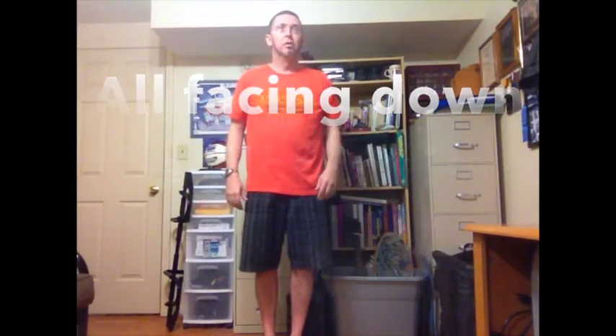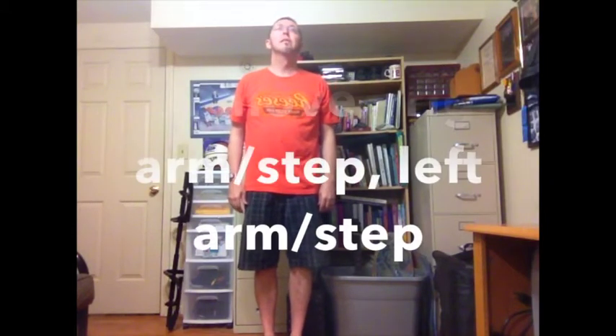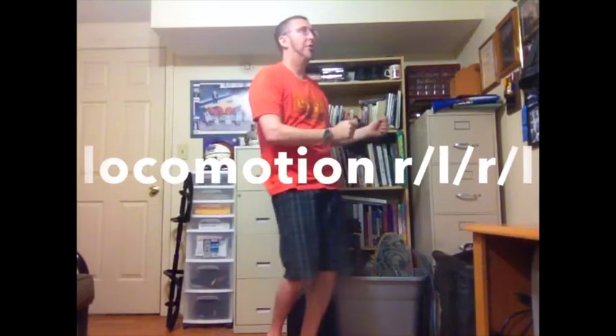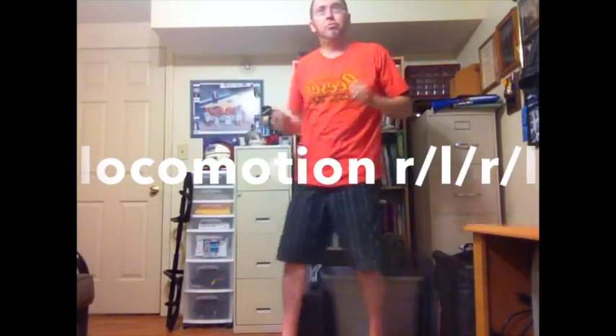You're preparing for your first movement with your right hand and stepping to the right arm. It's a snap, and then you come down, both palms facing you, and you get this move to the right, and you turn, go the other way.